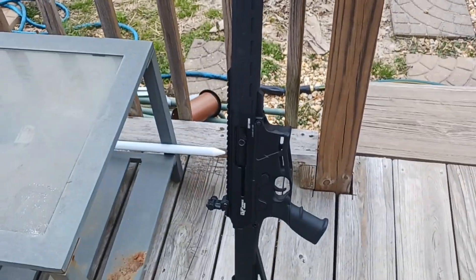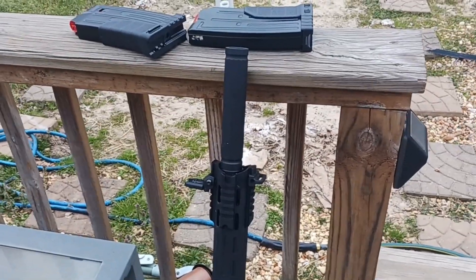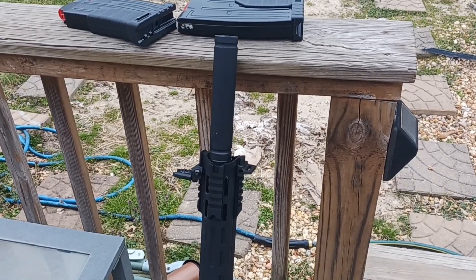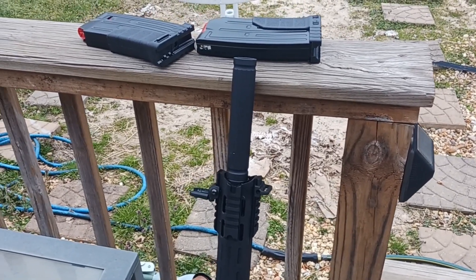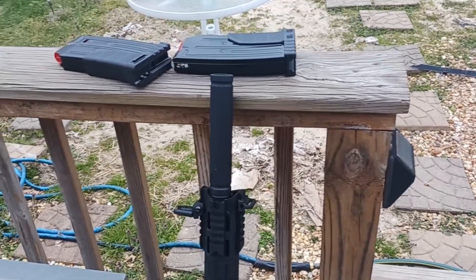And if you're a homesteader, you should have your 12 gauge. For personal protection — foxes, squirrels, rabbit, turkeys — all of that.